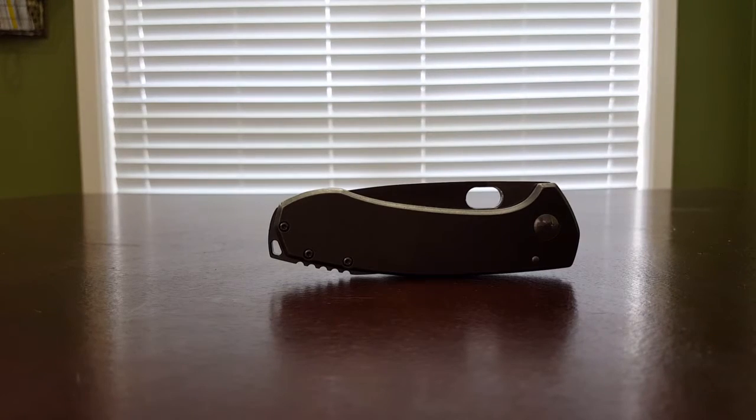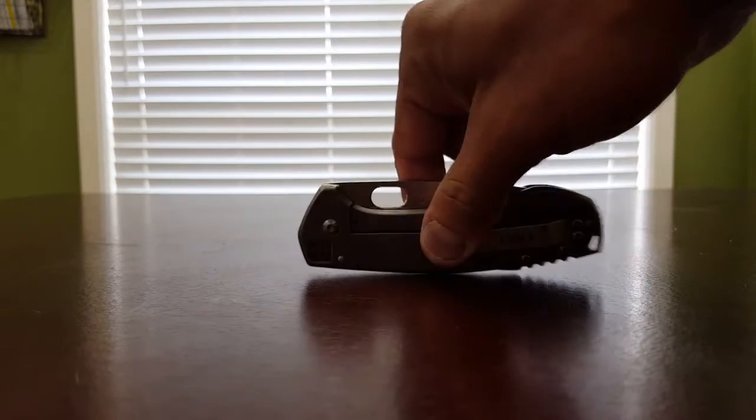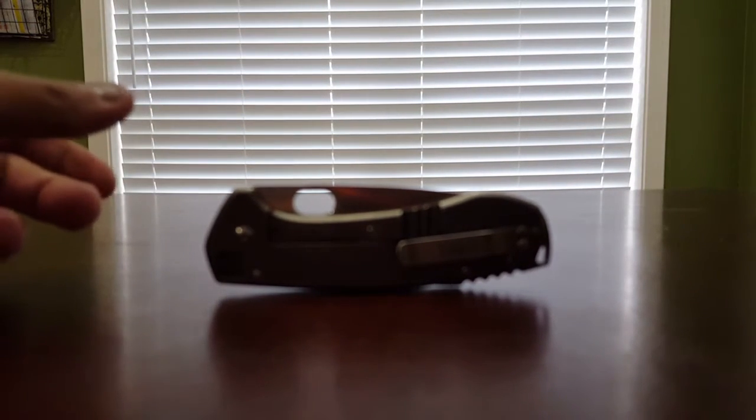This is called the CRKT Amicus. Designed by... yeah, Voxnay or — I don't know how to say his name. But anyway, I just got this in the mail and I figured I'd do a quick video on it because of several reasons.